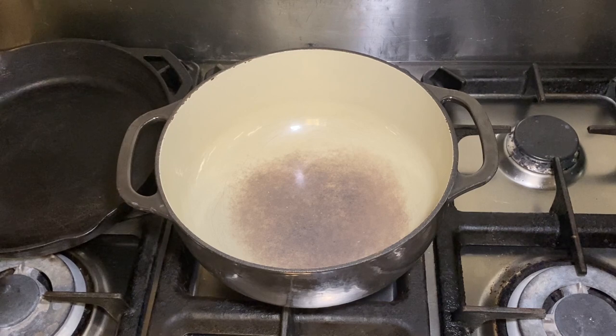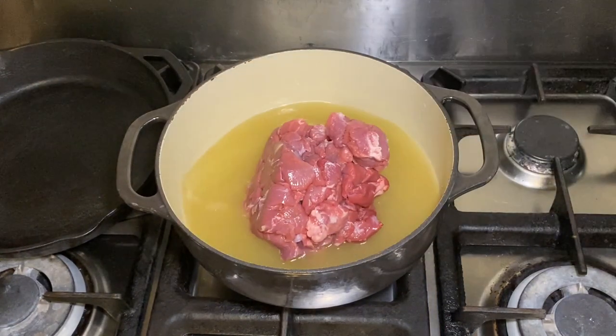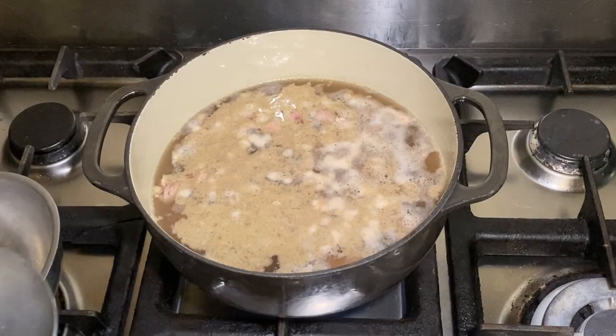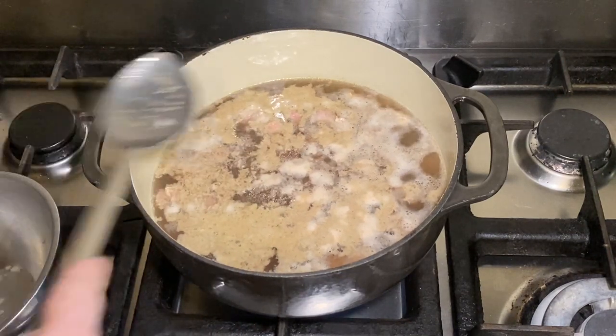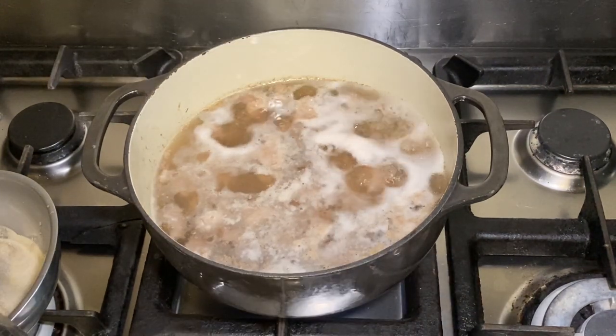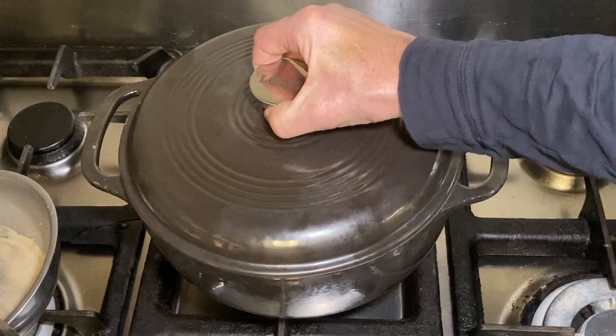If you've watched many of my videos, you're getting real used to this Lodge Dutch oven. Our first step is we're going to take our chicken stock and our lamb and bring this to a boil. As this comes to a boil, let's skim off any impurities that come up to the surface to help ensure a nice clear broth. Now we're going to turn it down to a simmer, put the top on, and let it simmer for 60 to 70 minutes. While that's simmering, write a note to the Lodge Company to remind them to give me a sponsorship.